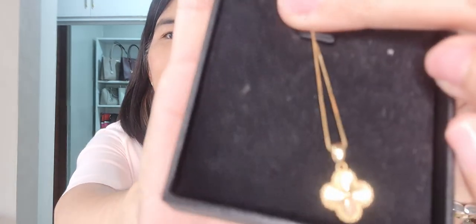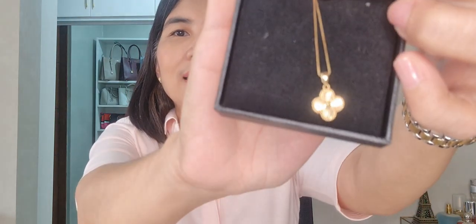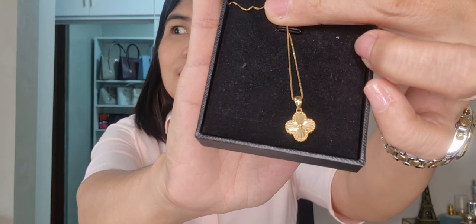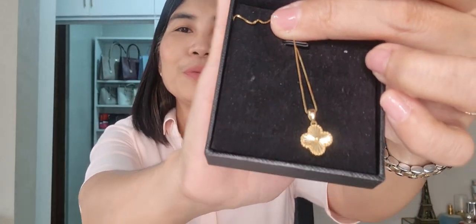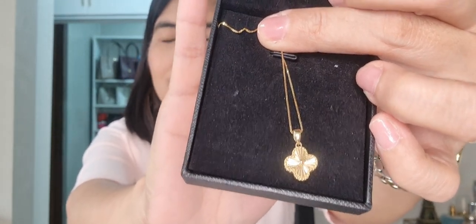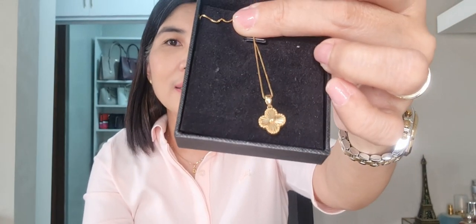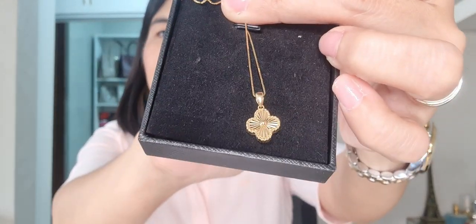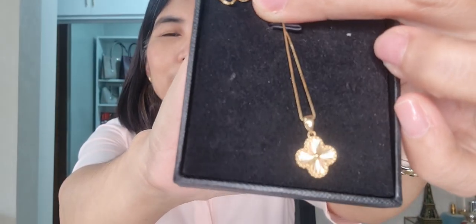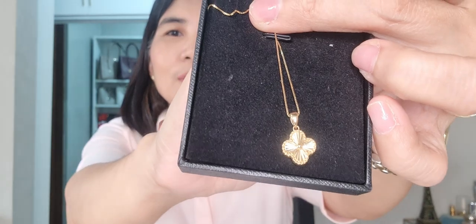And this one is the necklace. See how shiny it is — this is gold. This gold is what they call the Hong Kong setting, not the Saudi gold. The Vintage Alhambra set that I got previously was the Saudi gold, but this one is the Hong Kong setting version.